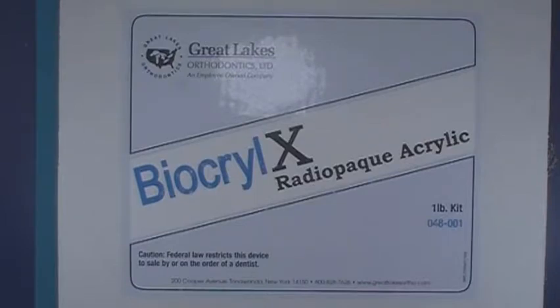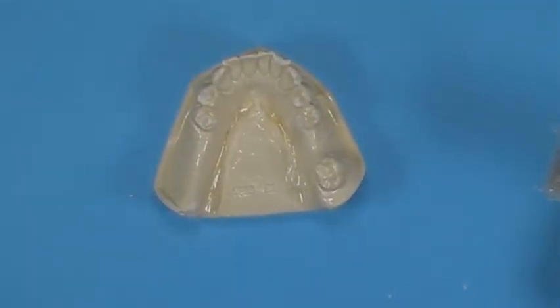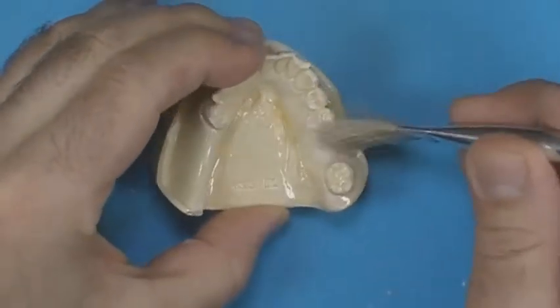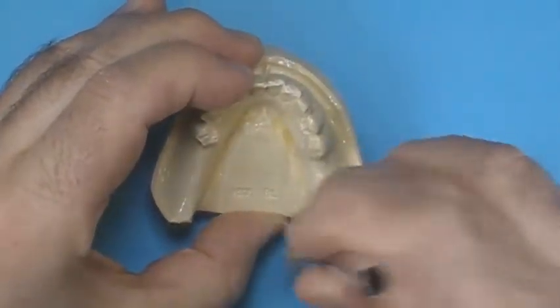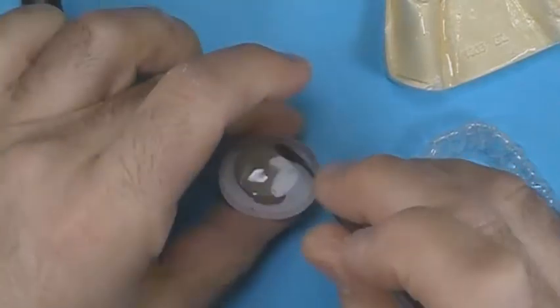Place the matrix back on the model to make sure that it seats properly. If you would like to use the surgical guide as a scan prosthesis as well, Biacryl X — a radio opaque acrylic — can be used. Apply separator to the implant site.